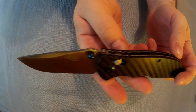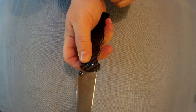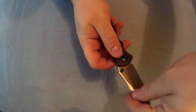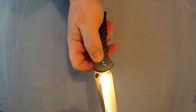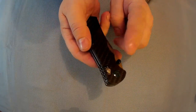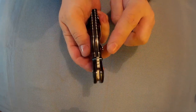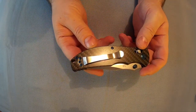There's jimping on the back there. Axis lock - if you've not seen an axis lock, you pull that down on both sides and that's what releases the blade, releases the lock. Due to it being on both sides with the dual thumb studs, it's pretty much totally ambidextrous because you can do it left-handed or right-handed opening, and with the pocket clip going on both sides, it is pretty much totally ambidextrous.